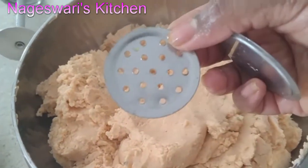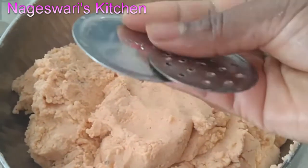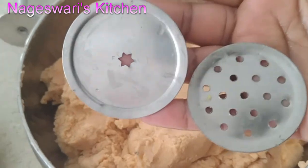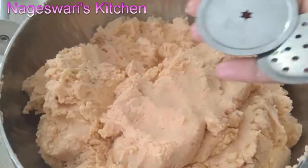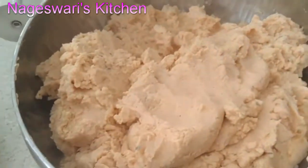Now let's start to prepare murukus. Add enough oil to deep fry. You can use this mold, or you can use the star or 3-star shape as well — the shape is always your choice. I am going to use a single star muruku mold today.